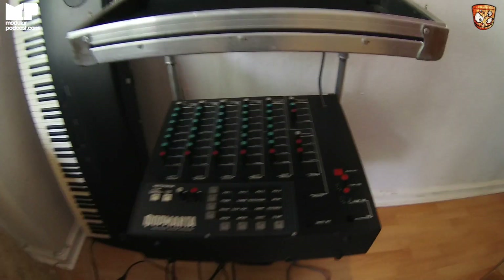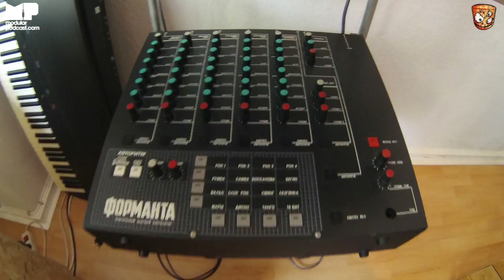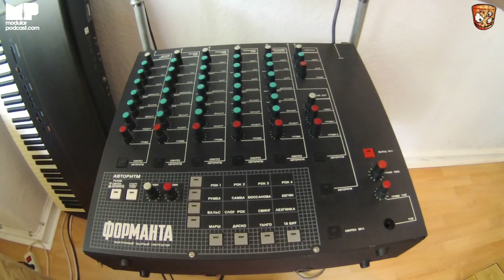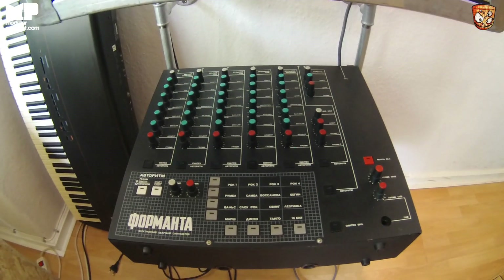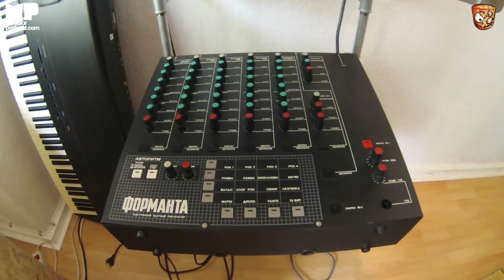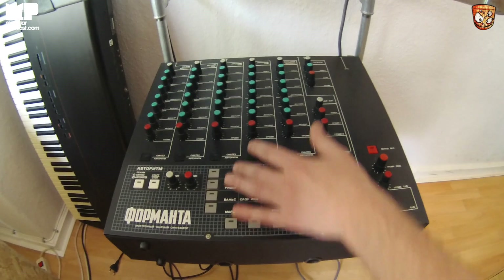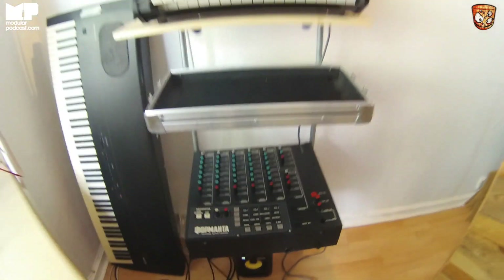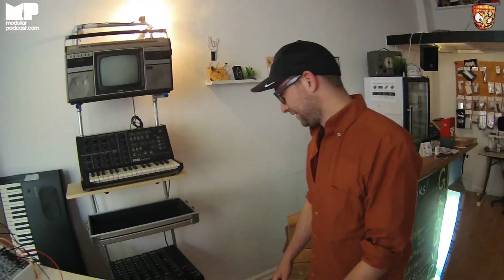Is this a drum machine? Yeah, it's a Formanta drum computer, also from Russia — Soviet era. I believe it was built in Latvia. It has a bunch of really weird presets, and you can change all the voices and trigger them separately. We have a friend in Russia who brings us a ton of music kits and Russian synths every time.